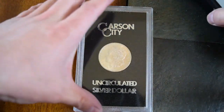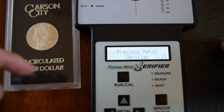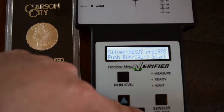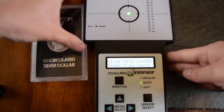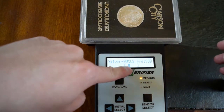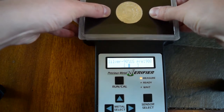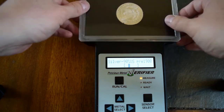Let's use the Sigma Tester to test this. Go to silver, 90% silver pre-1900, hit run. All I do is put this on top, and it will test right through this case, no problem. You can see it does test just slightly left of center, which is slightly better than 90%. Flip it over — still right in brackets. As long as it's within the brackets, it is in the acceptable range. So this does test authentic.